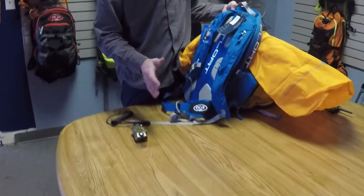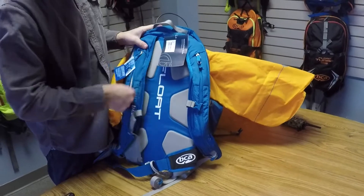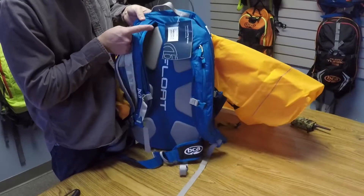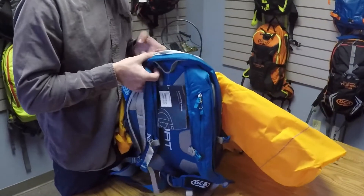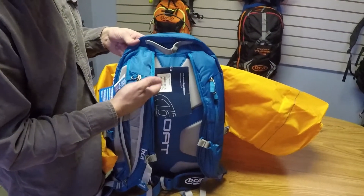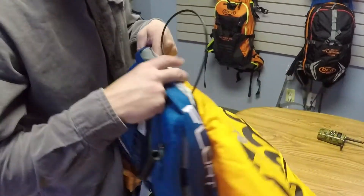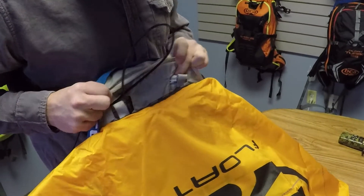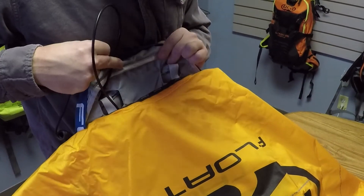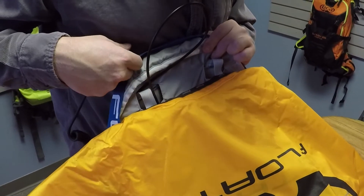Whichever side you don't have your trigger on — right here is my trigger, so I'm going to open up this side. Stand the pack up and you should be able to feel with your finger where that opening is from the shoulder sleeve into the airbag compartment. It's going to be opposite of where your trigger is coming out from. If you can't seem to find it, just look at where the trigger is coming from and find the other side there.